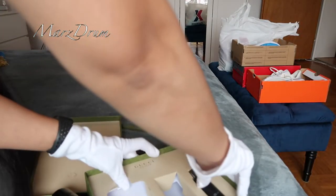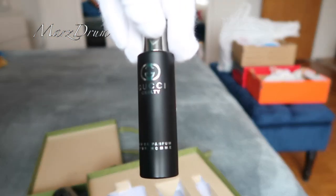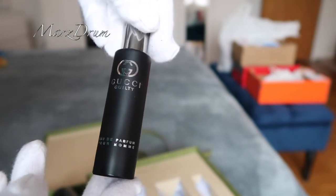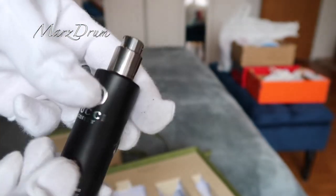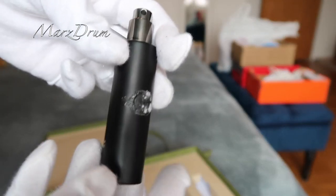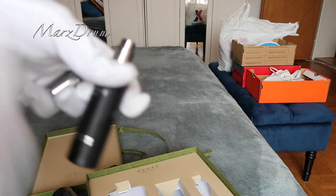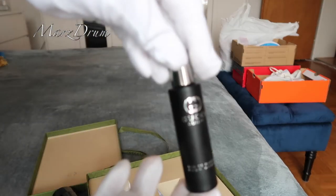And then the last one is... So, this is the last one, guys. This is the last one from Gucci. This one is actually a travel spray. Cute! Travel spray. Let's spray it. Mmm! It smells great! Grabe! It smells like wealth. There it is.